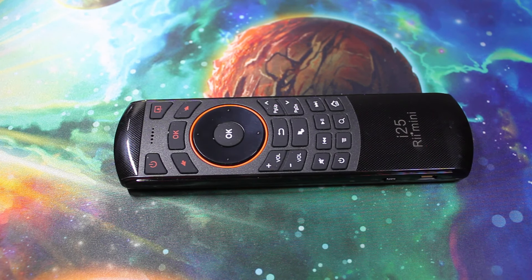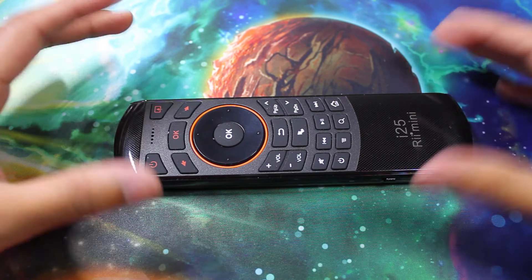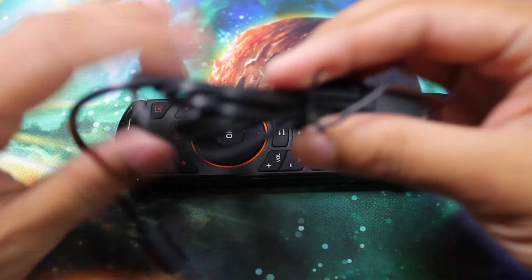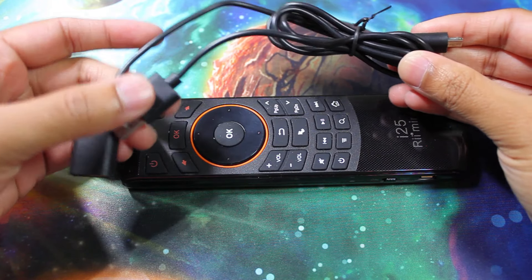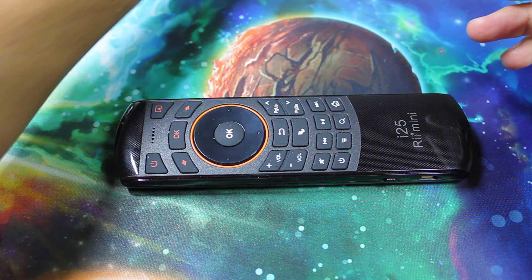Today's product is the Rhys K25 keyboard and mouse remote. So in the box we have the remote itself, a charging cable which is just a micro USB to USB, the wireless receiver which is just a USB end, and then a manual which is in English.